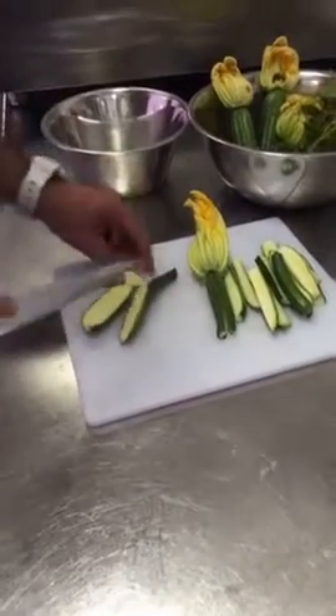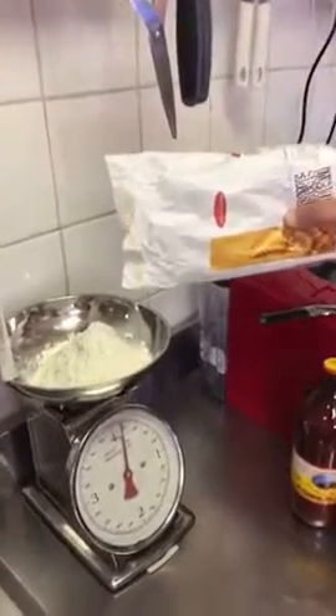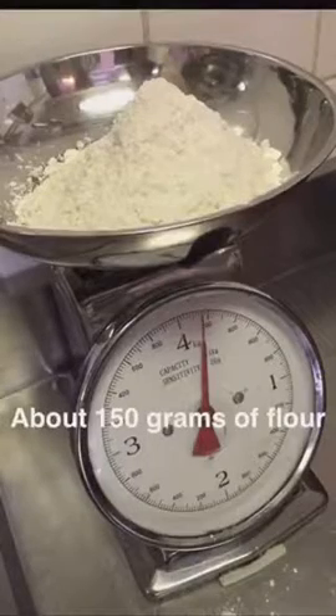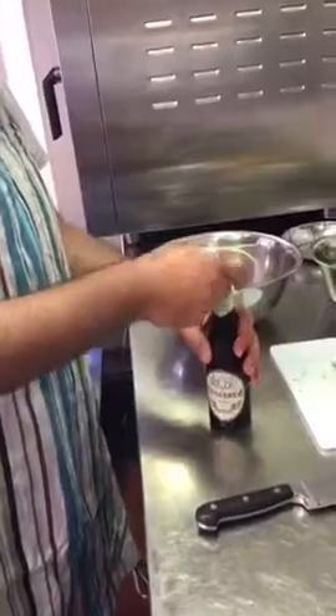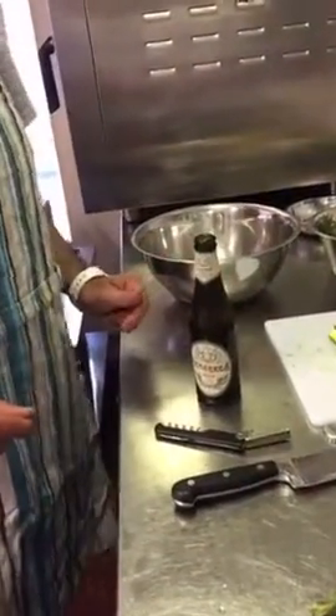Claudio is a great cook. Now Claudio is weighing some flour to make the batter to fry the little courgettes and the courgette flowers. We're making the batter with beer — Italian beer, ice cold beer.